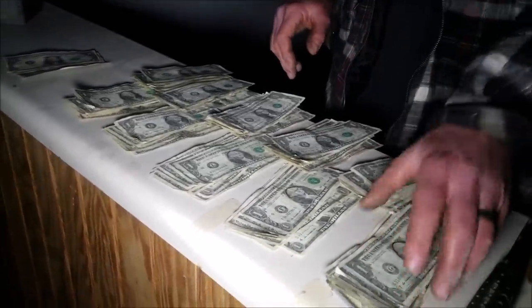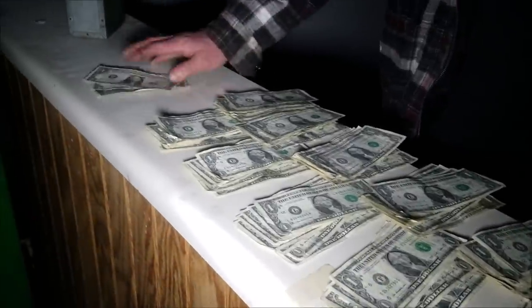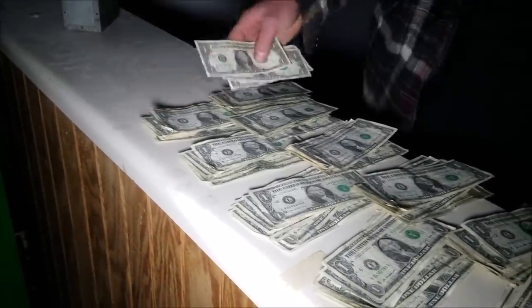Looks like I was wrong — $10, $20, $30, $40, $50, $60, $70, $80, $90, $100 and $3. Damn, I was right on the money! Let's check out the change.